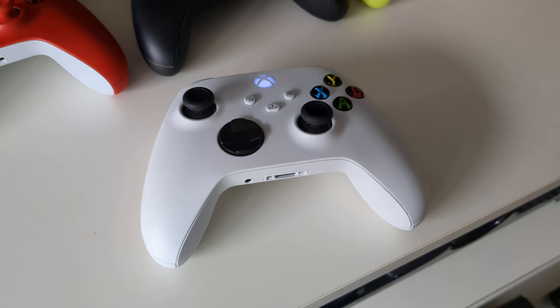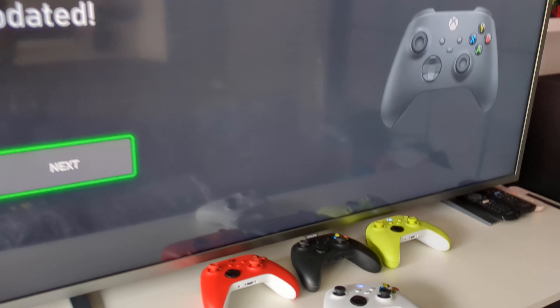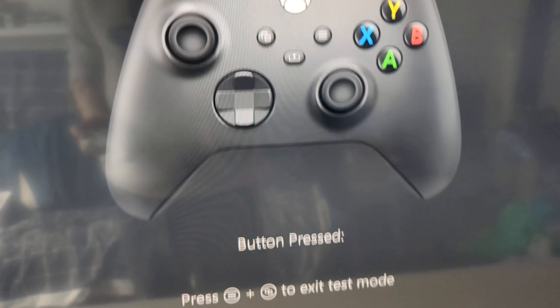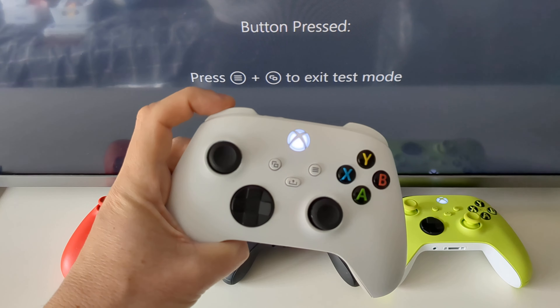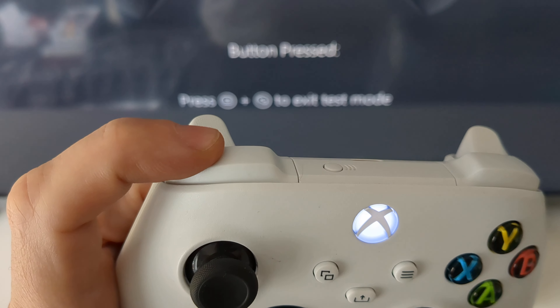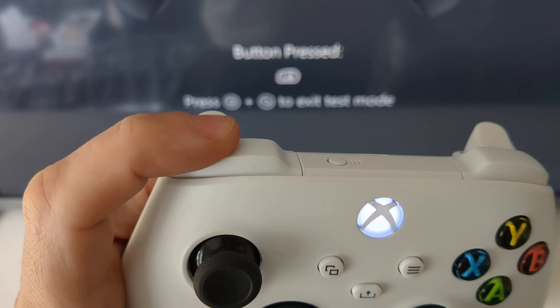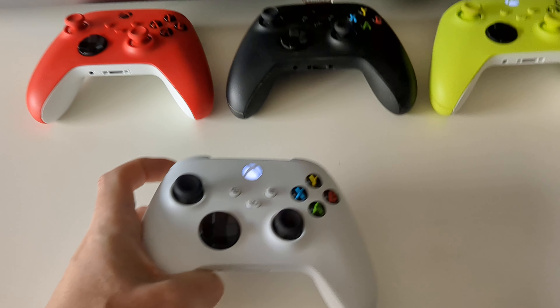The final check involved using the console itself. First I connected it to the console and updated the controller firmware in the settings. Then I went into test mode in the Xbox accessories menu, which displays on screen whatever button is being pressed. In this case, the left bumper now worked with the display shown indicating single presses or rapid succession with no problems at all.